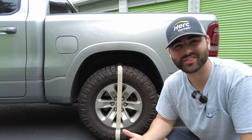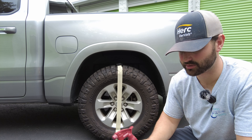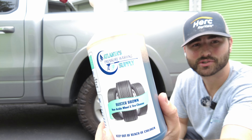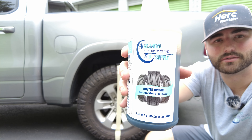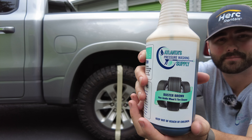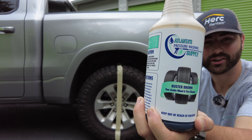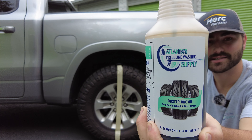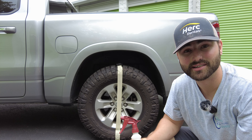What is going on everybody, it is Josh here with Atlantis Pressure Washing Supply, and today we're going to show you how to use our new product called Buster Brown — Buster Brown Wheel and Tire Cleaner. This is the best wheel and tire cleaner on the market, and it is non-acidic as well.